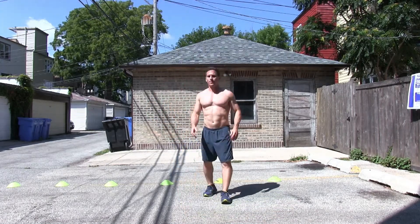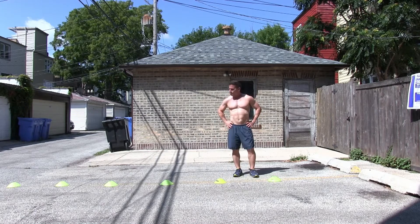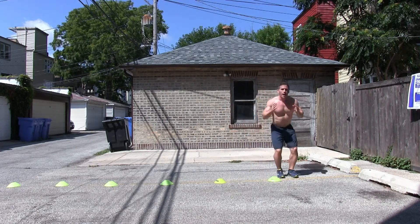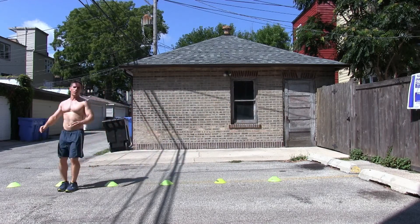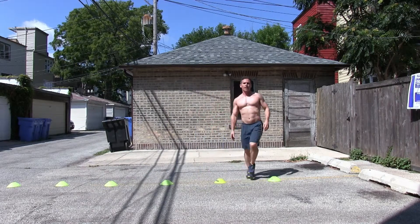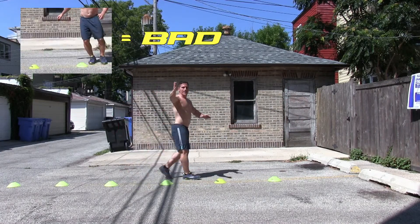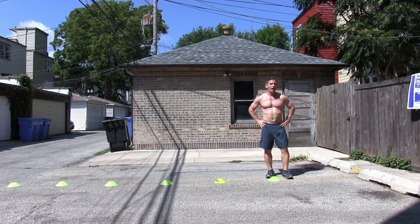So first thing, I have my six cones set up here, spacing them out about two feet in between each one. What we want to do to start is face forward and just do quick shuffles behind and in front of the cones. One of the cues I want to be aware of: I don't want to turn my body as I'm doing it to try to save time. I want to maintain that forward position so that I'm working the inside and outside of my thighs.